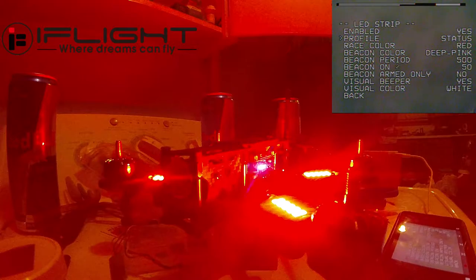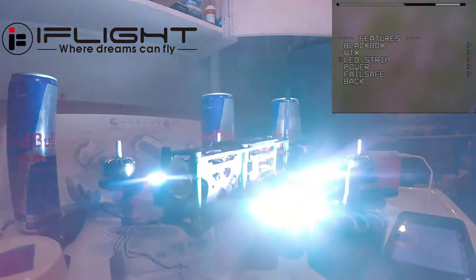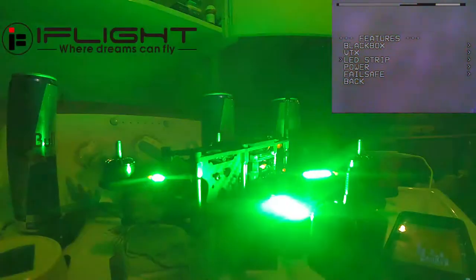So we'll go ahead and show Status first. We just go down here and push back, and you can see that I have it set up with white, and the warnings to be flashed as green.